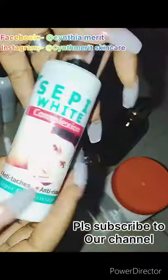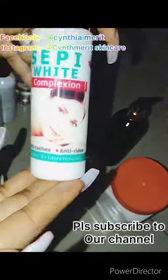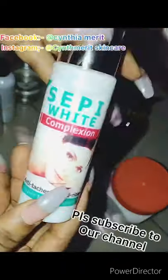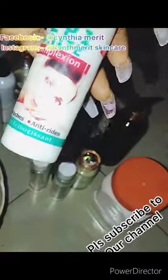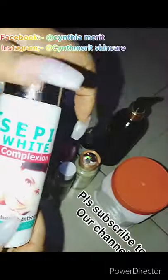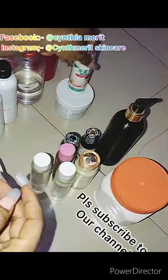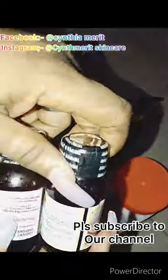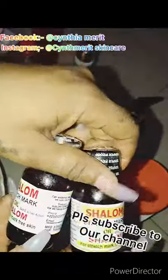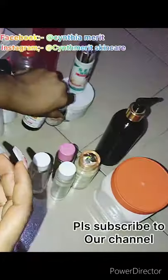This is sepi white. If you're making a half-cast lotion with sepi white, it closes your body, whitens your body, and gives you that half-cast glow. I love using sepi white — whether it's the powder or serum form, try to add it. This is shea water — I use it for stretch marks; it prevents stretch marks and that's why I'm adding it.